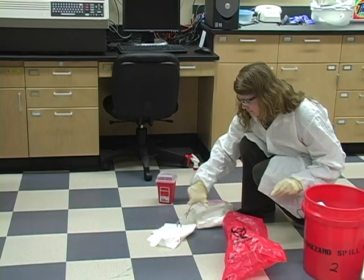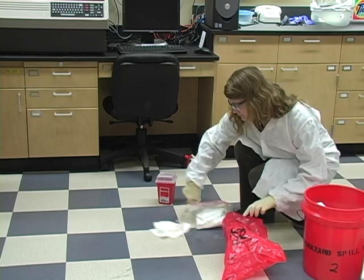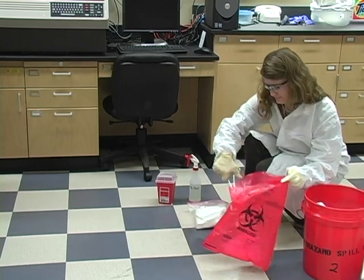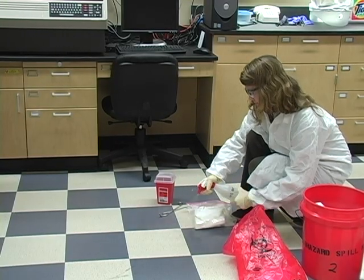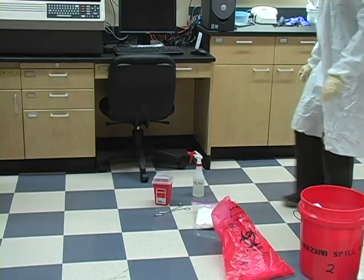Now wipe up the spill from the outside in. If sharps are present, use something other than your hands — smaller pieces may still be present even after larger pieces have been cleaned up. Repeat the above steps until no more material is left. Disinfect the spill area again and allow time for the disinfectant to work before wiping with paper towels one more time.